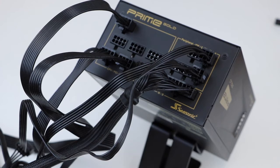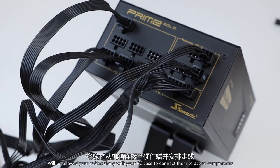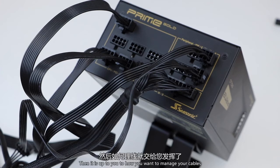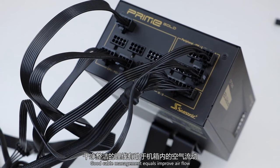Your next step in this process would be to route your cables along your PC case to connect them to the actual components. Then it is up to you how you want to manage your cables. Good cable management equals improved air flow, which equals better cooling for your PC.